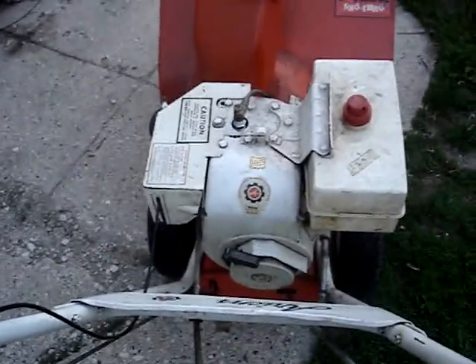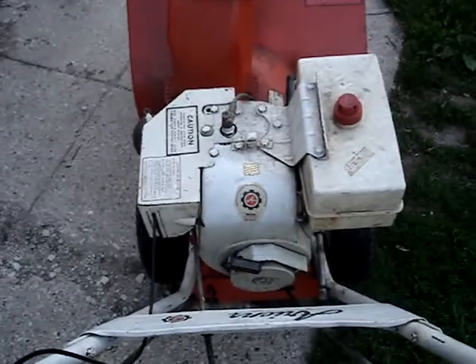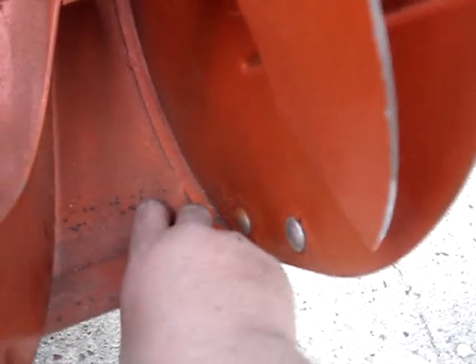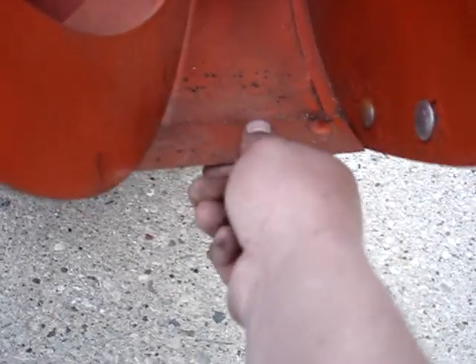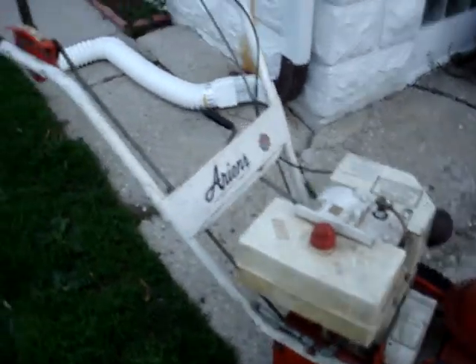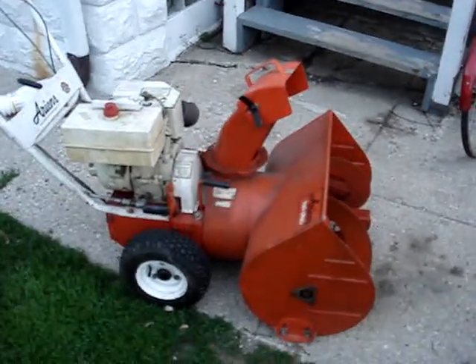This snowblower was well maintained besides the carburetor leaking gas. What's wrong with my current blower is where the side piece connects to the bottom — it needs to be re-welded, it's coming apart, and the body is pretty scraped and worn on the bottom. So I thought of putting my engine on this one instead. Then I'll have a perfectly good blower to use every winter instead of re-welding my old one. $25 — I couldn't pass that up. That concludes this video, hope you enjoyed it, bye.